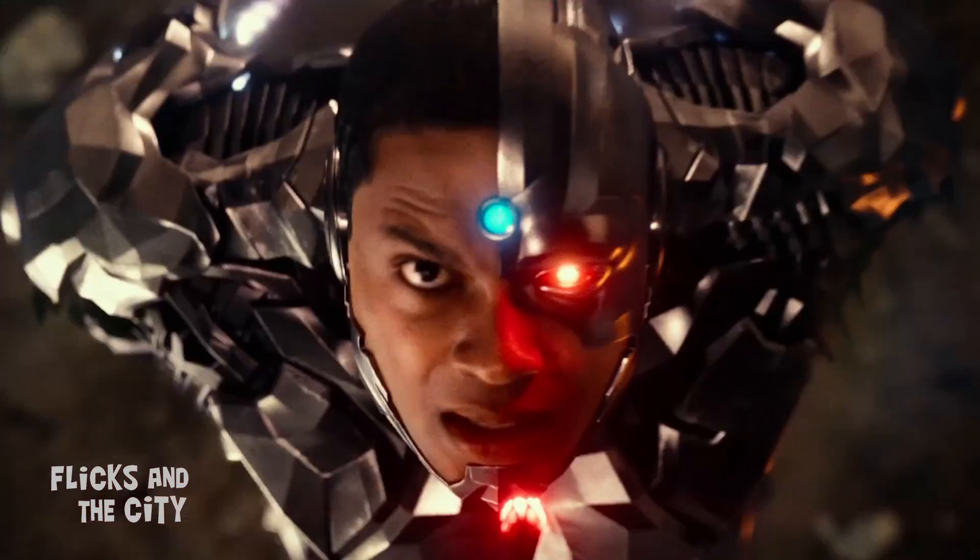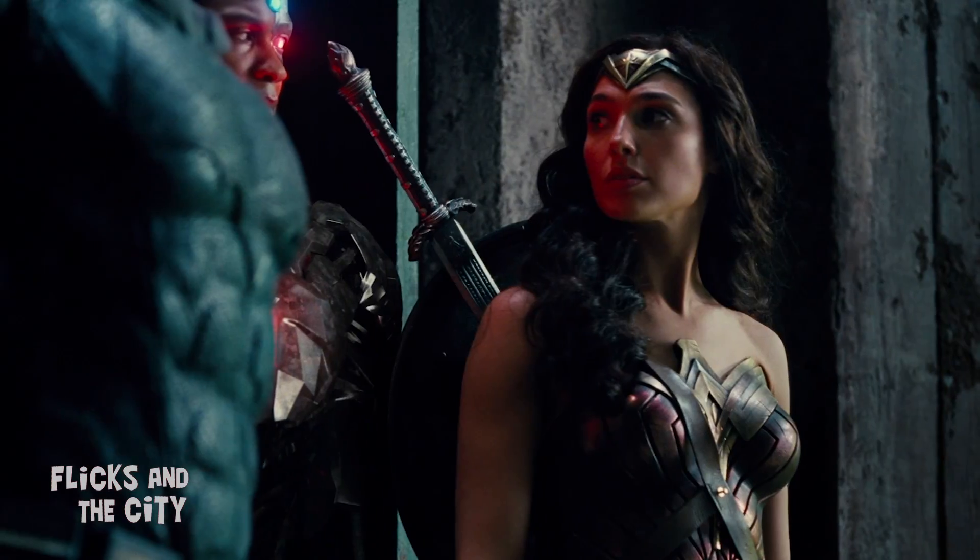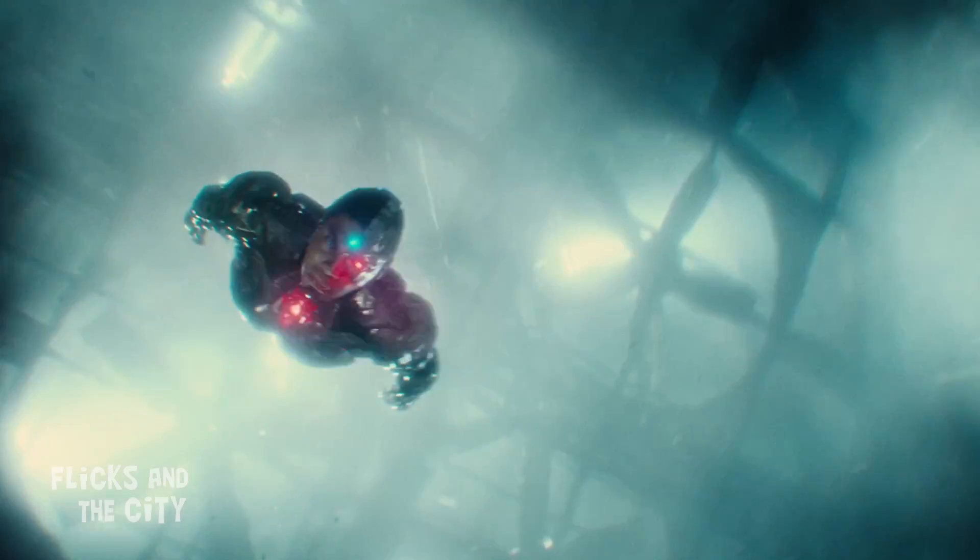Riddled with continuity errors and plot holes, and plagued by the notorious CGI removal of a superstache, the theatrical release of Justice League was a huge disappointment for many fans.